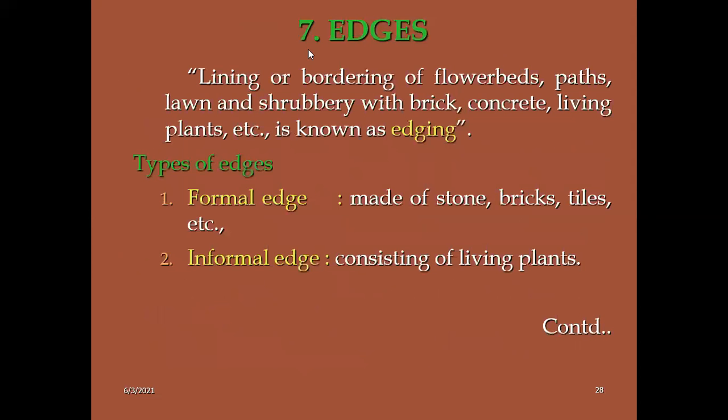Another concept is edges — E-D-G-E-S. This is also very important in the garden. Edges means the lining or bordering of flower beds, paths, lawns, and shrubberies with brick, concrete, or living plants. This is known as edging. The purpose of edges: only lining or bordering of garden components. Hedges are mainly used to screen ugly parts or for protective purposes, while edges are mainly for lining or bordering of flower components.